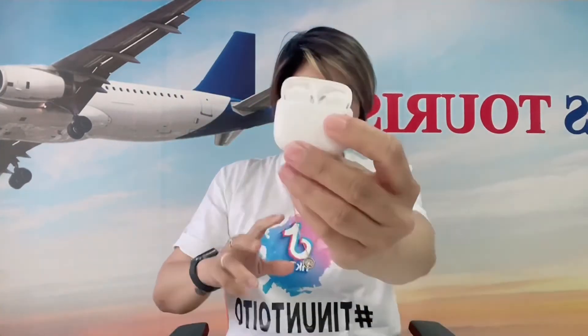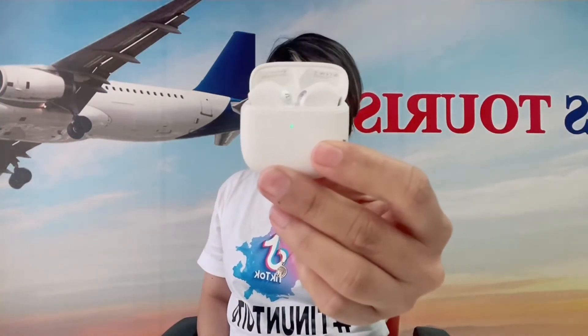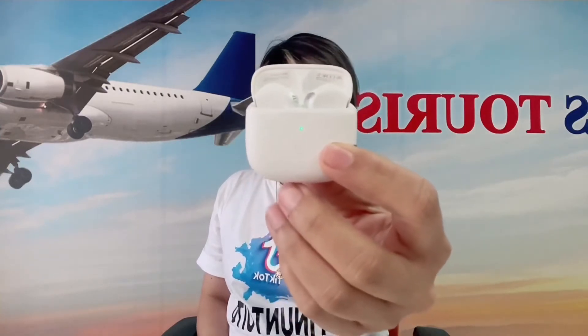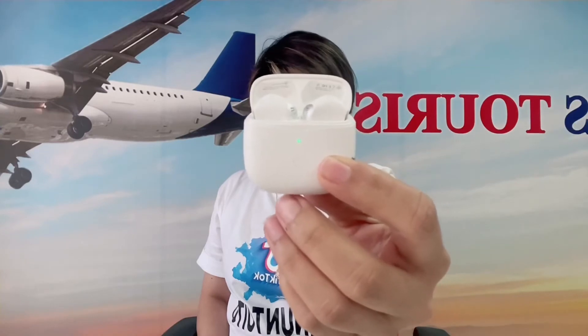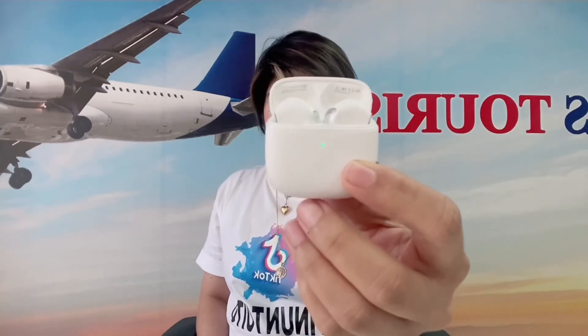Sound Pits. So, anong features na itong Sound Pits na ito? Sound Pits Air 3 wireless earbuds mini bluetooth earphone has noise cancellation through wireless mirroring tech, in-ear detection. It is more compact, adds a gaming mode, and has noticeably better call quality. One of the best cheap airpods in the market.